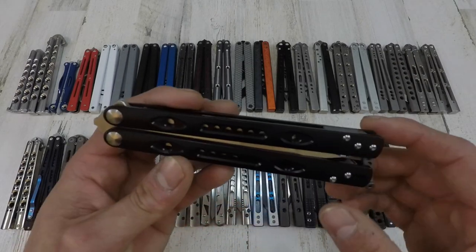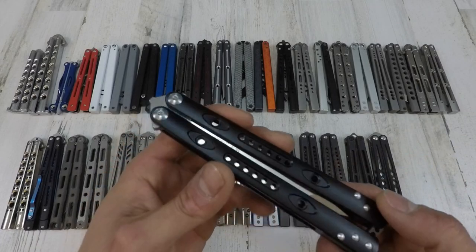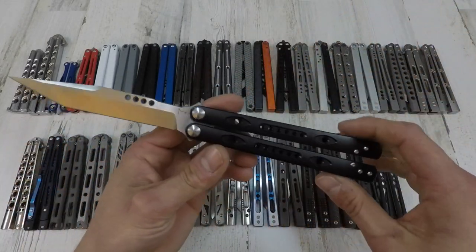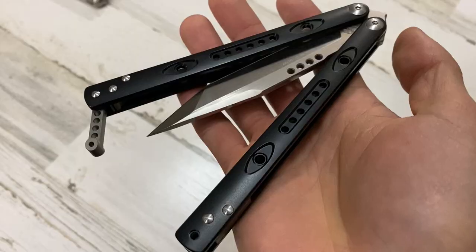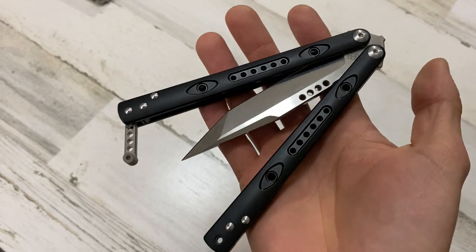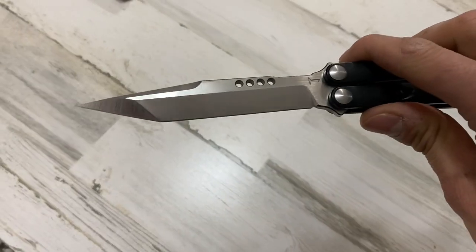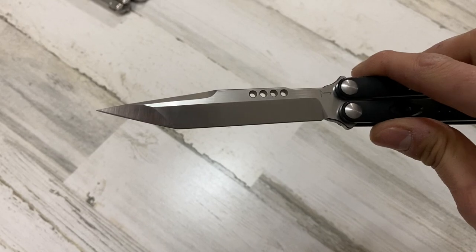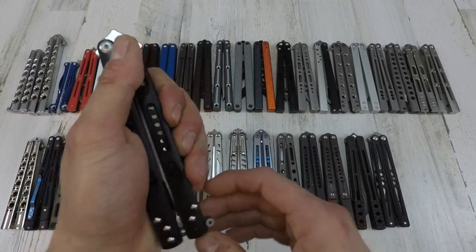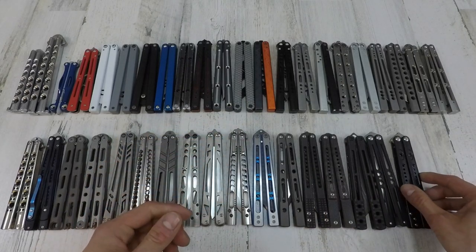Next one I got is the Right Works Onim — I'm not entirely sure how to pronounce it. This thing is so sick. It is the tanto style blade. This is one of 99, and this thing is so minty I don't even like flipping it too much. I have this latch here that I want to remove, but I just haven't gotten around to it. Nice little piece.